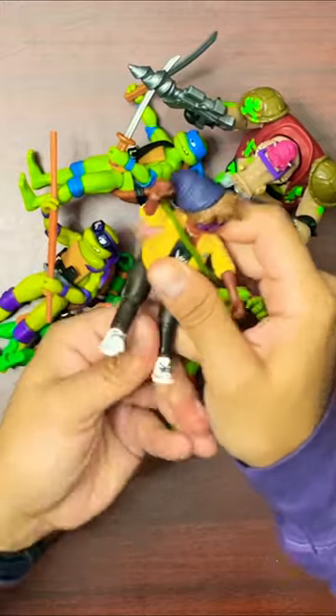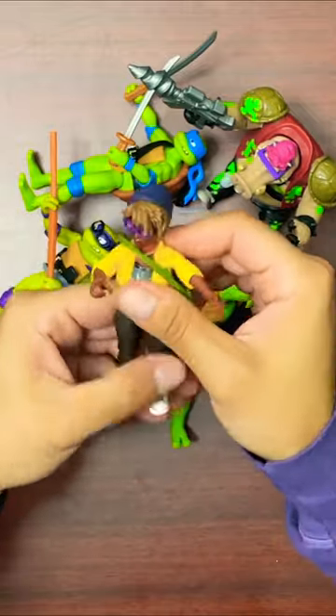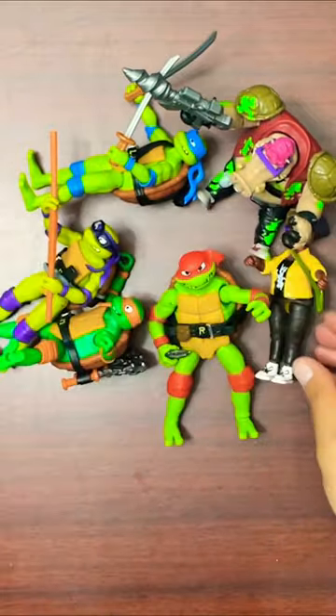Last up we have April, comes with the messenger bag as her accessory. Glasses are not removable, but overall it's a pretty cool figure and a great size.